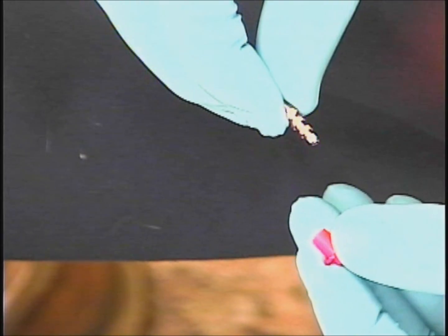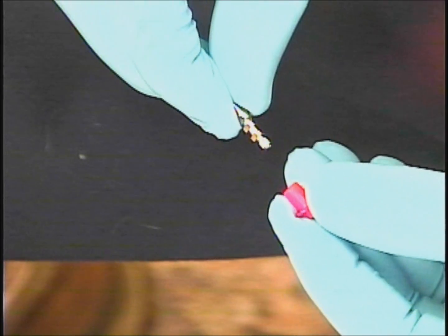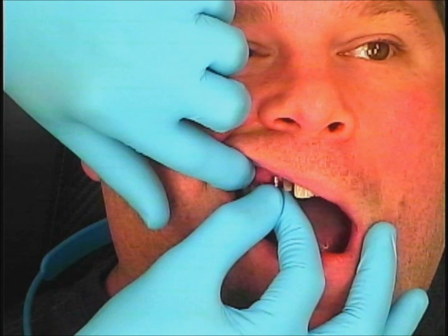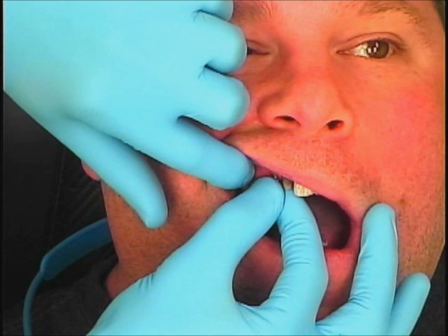I'll be showcasing the NEOS implant system, and here you can see I have my retentive element and pin, and there's a red cap that's going to be snapped on top and that gets picked up with the impression.